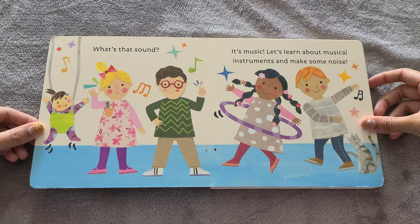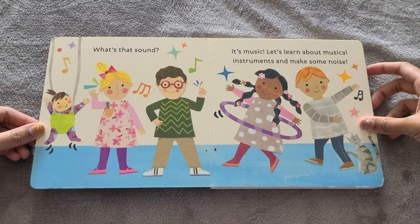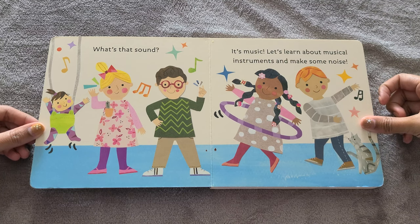What's that sound? It's music! Let's learn about musical instruments and make some noise!